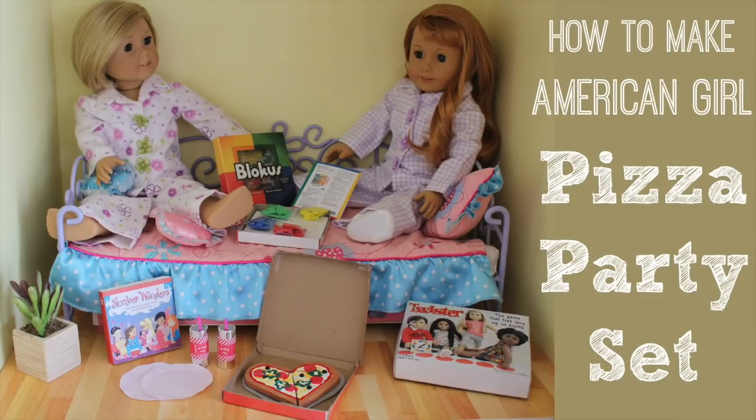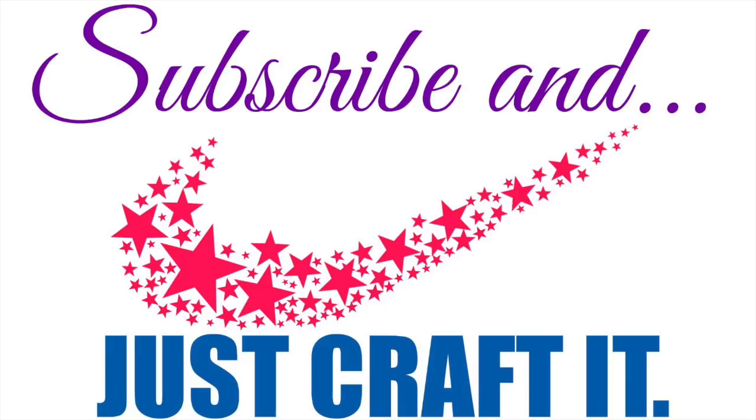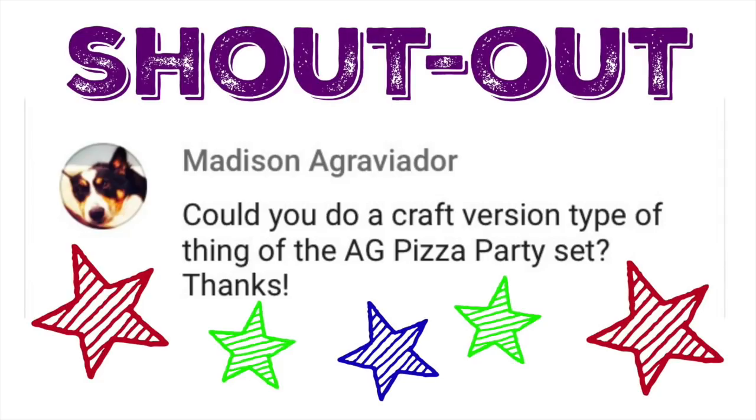We're going to show you how to make an American Girl pizza party set. If you like crafting for your American Girl doll, subscribe and just craft it. We want to give a shout out to Madison — thanks for the request.